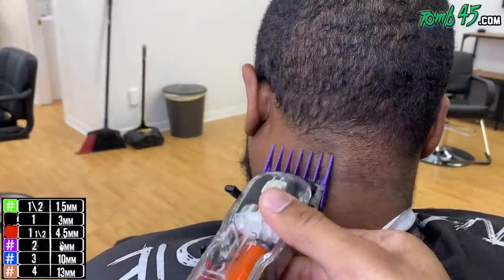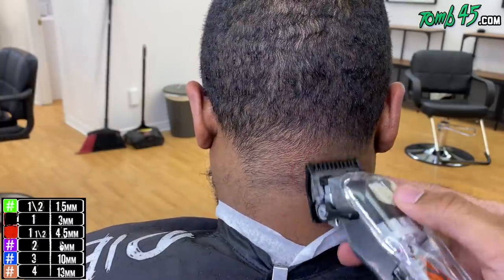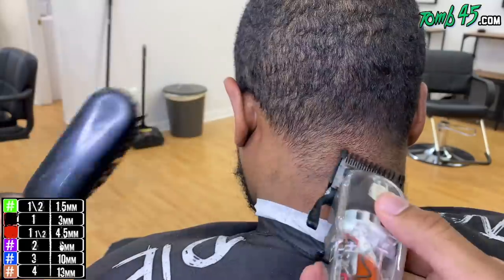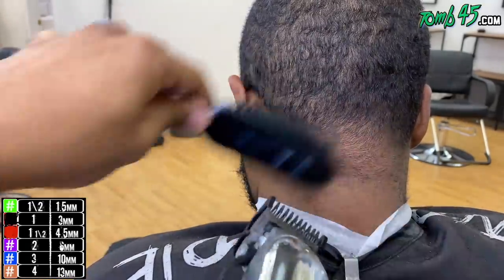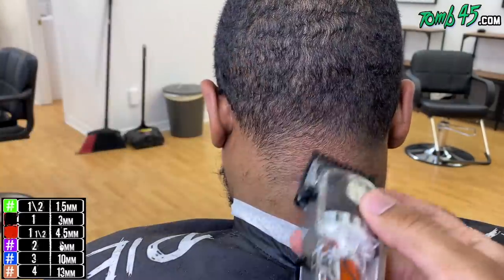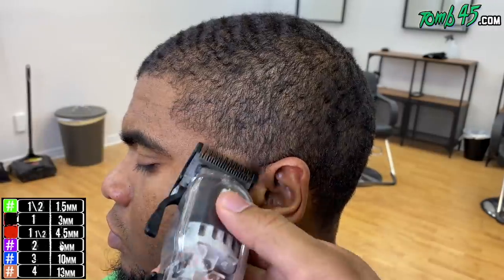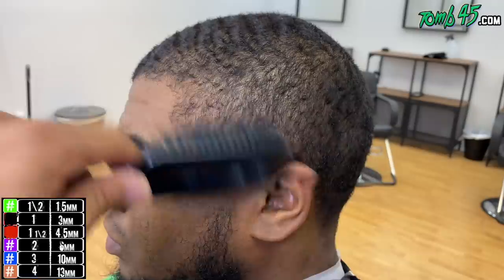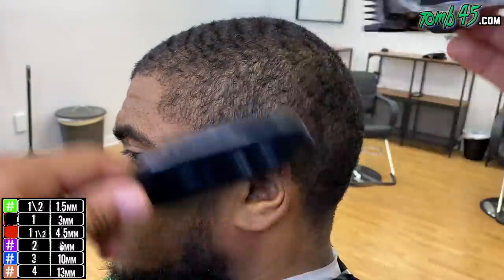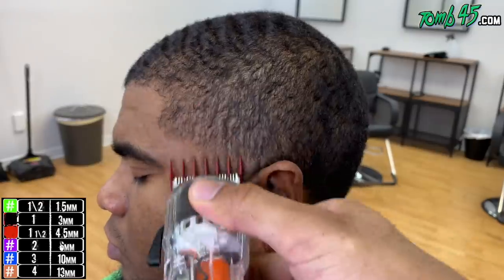Here I actually use the number two guard because the density in the back isn't equal to what it is on the sides — just playing it safe. He's got a lot of different hair growth patterns: on the left side it's growing to the left, on the other side it's growing to the right with a cowlick. Detailing is definitely going to make a big difference. All right, starting this side — same steps: blade open, one open, then number two or number one with the grain closed, then the one and a half guard to blend that one guard into the one open.